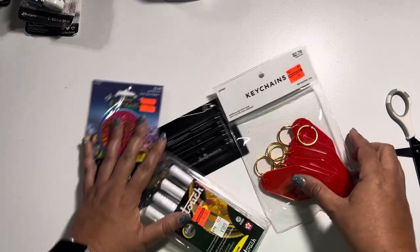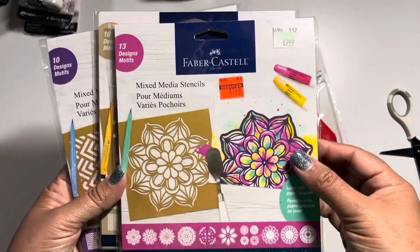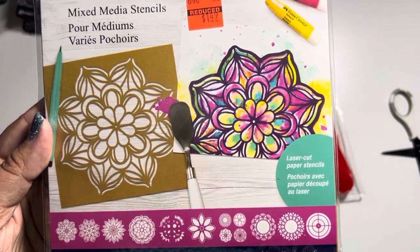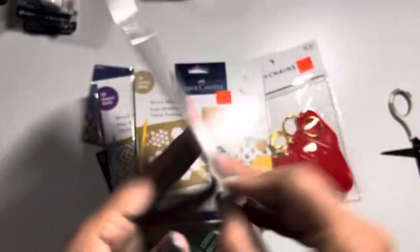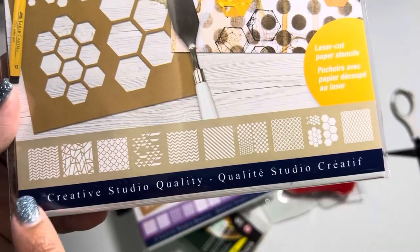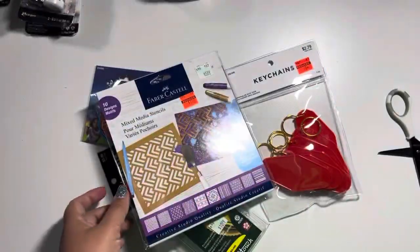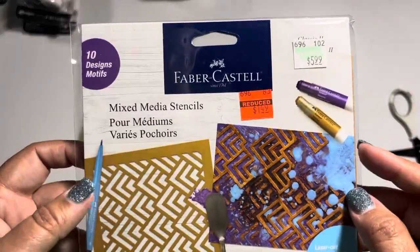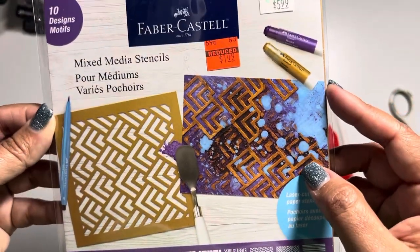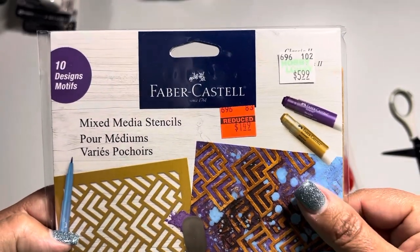I found these mixed media stencils. This first pack comes with 13 designs and shows all the different designs at the bottom — normally $8, down to $1.49. The second one has 10 different design options, normally $7, down to $1.49. The last one also has 10 designs, normally $6, down to $1.49. So they were all the same discounted price but had different retail prices — $8, $7, and $6. I really like these.